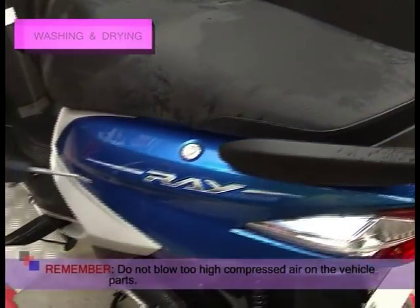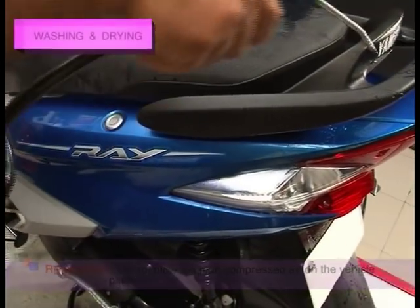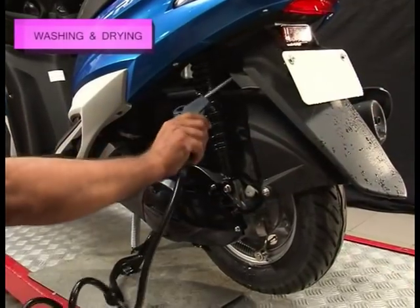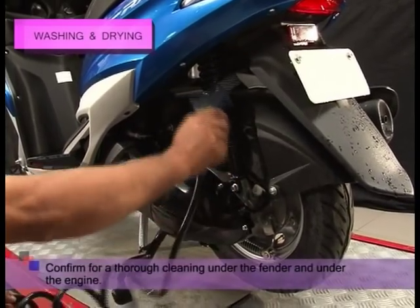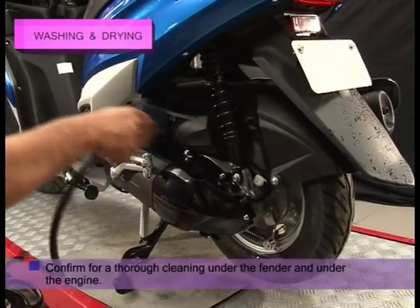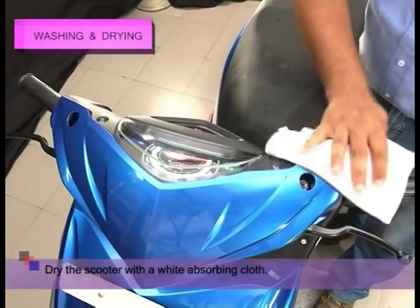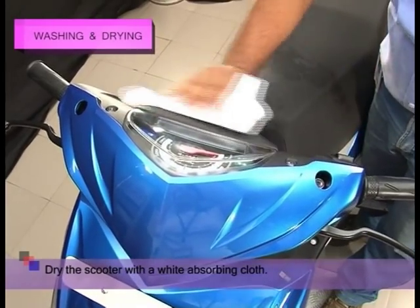Remember, do not blow too high compressed air on the vehicle parts. Confirm for a thorough cleaning under the fender and under the engine. Finally, dry the scooter with a white absorbing cloth.